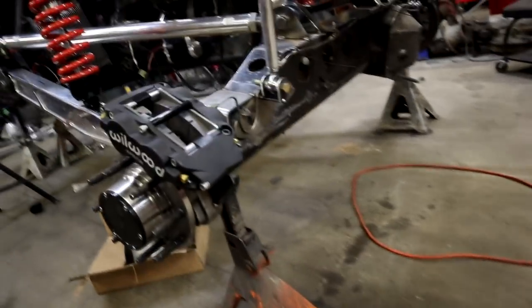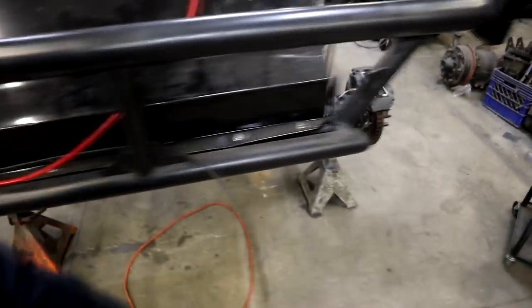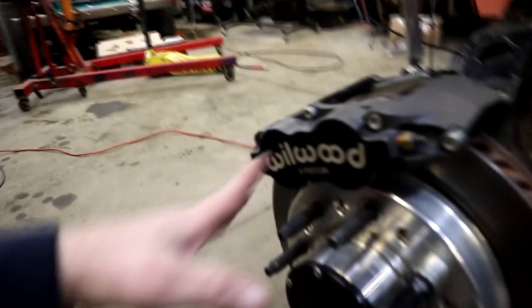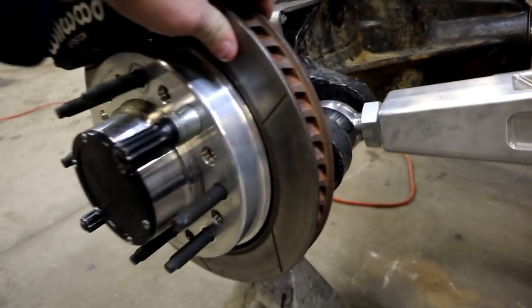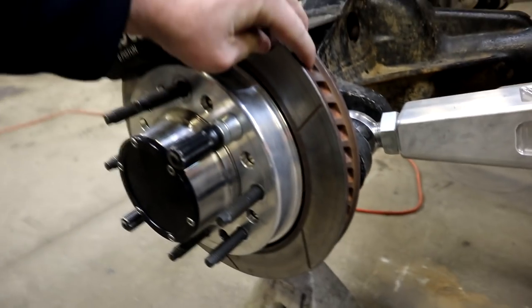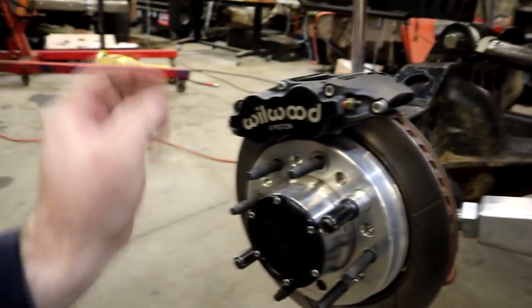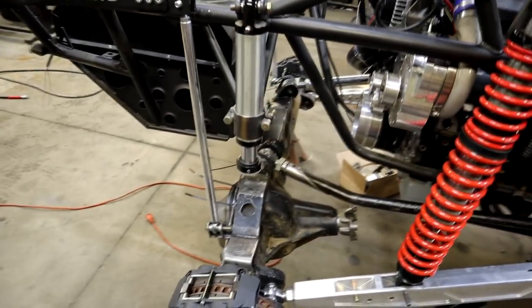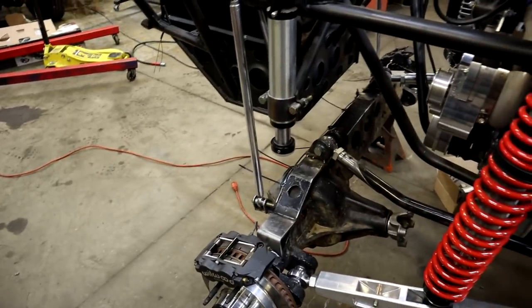We got the rear brakes done — actually they are plumbed too. Jordan had a hard line that he used and we were actually able to reuse that. You can see our big Wilwood six-piston calipers. We're running the GT72 trophy truck rotor with the Innovative Machine hats. This has the shafts, everything set up, so this rear axle is done — we just gotta hook up the drive shaft and then finish a few things welding.